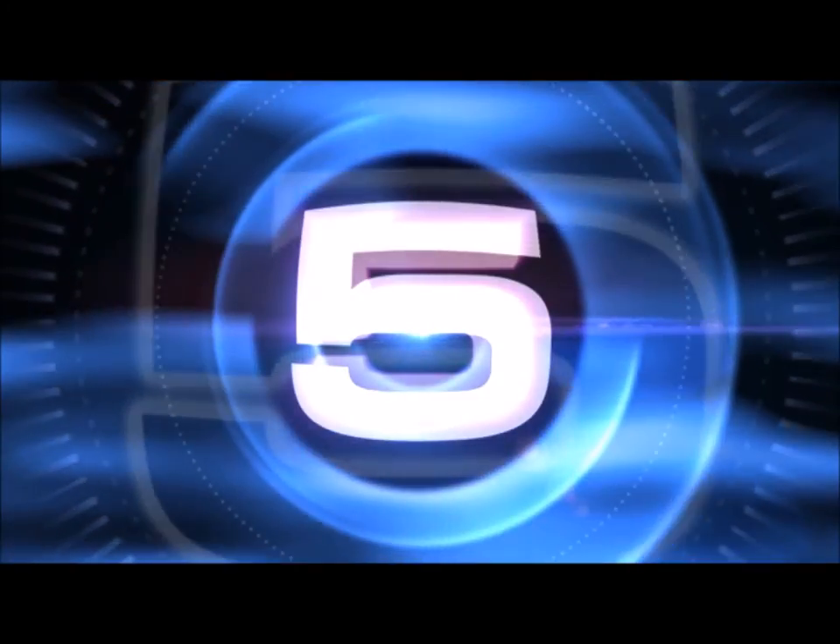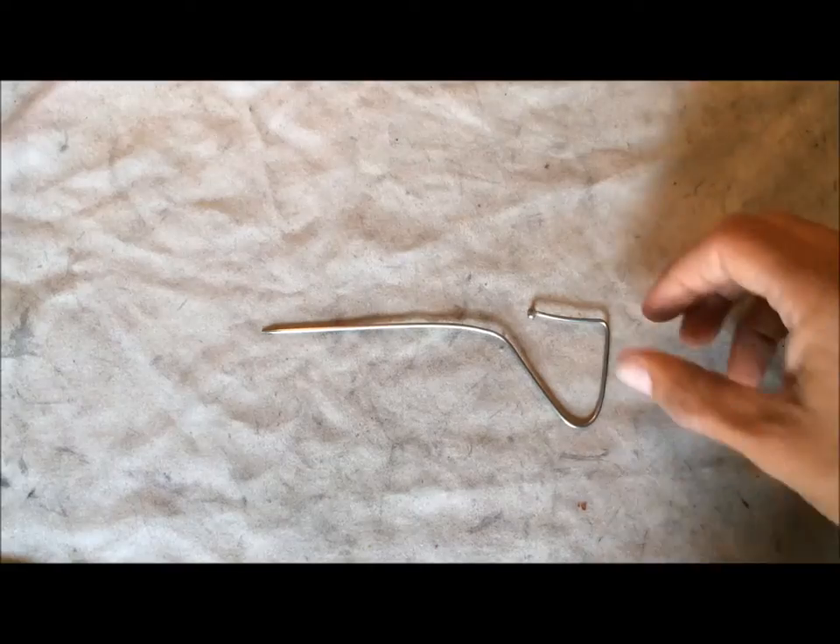That brings us to number four — just a spoke bent up with a magnet on it. Super handy for getting that screw that went rolling under your workbench, underneath the rug, or wherever you can hardly reach.